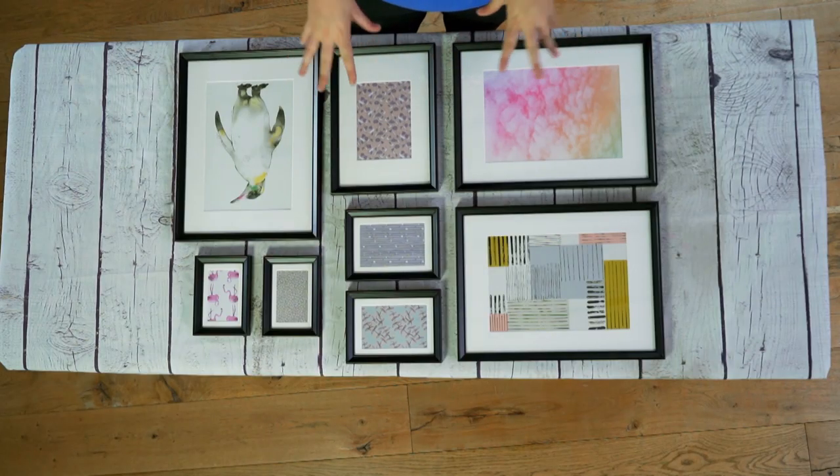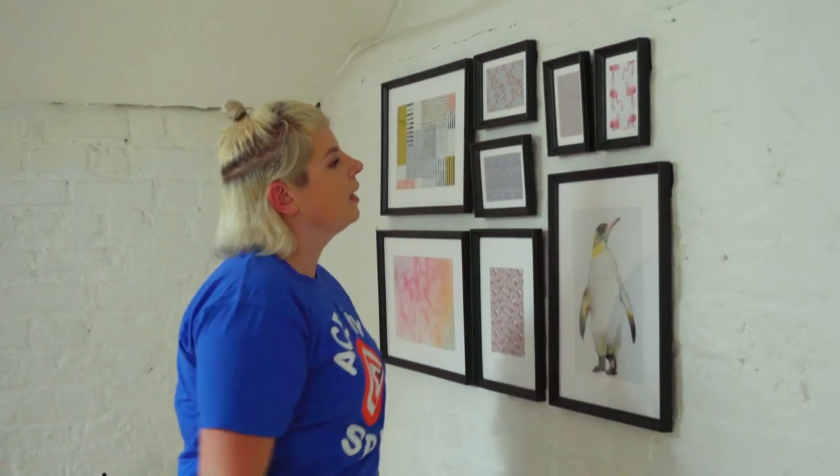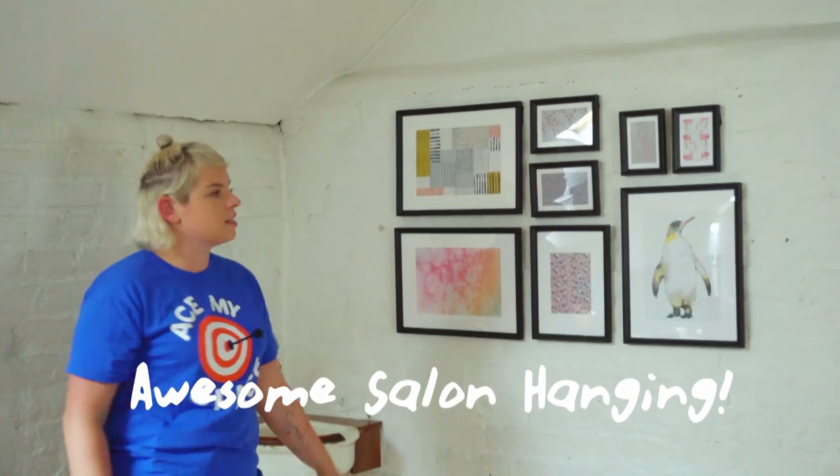Now that I'm happy with how my salon hang looks, I'm going to start putting it on the wall. I'll just add the last picture — yeah, I'm happy with that. I'm really glad I planned it out on the table first and it looks really well.